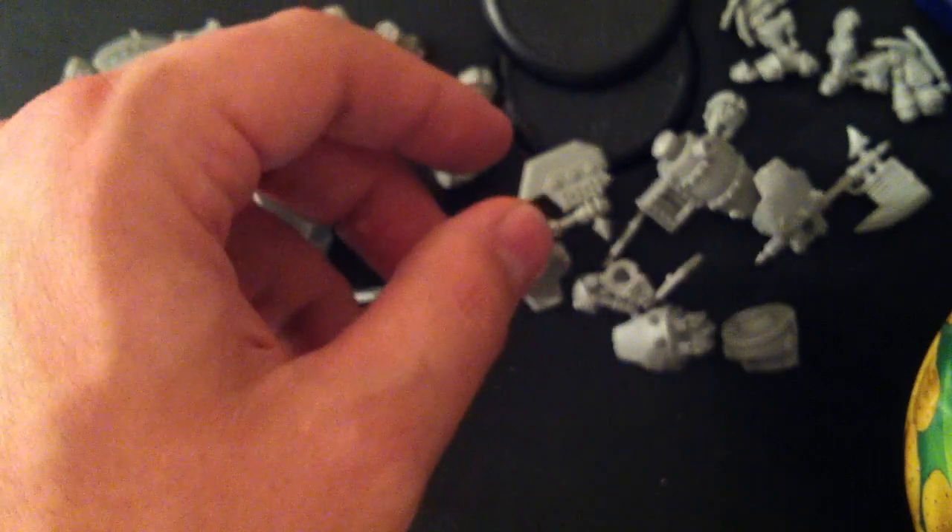I think that's all the pieces. I'll do another video sometime soon about magnetizing these — I've got at least one of these jacks that are fully magnetized with all the parts for all four of the builds you can do out of the plastic kit, which is the Juggernaut, Destroyer, Decimator, and Marauder. I'll post another video with that coming up soon. Thanks.